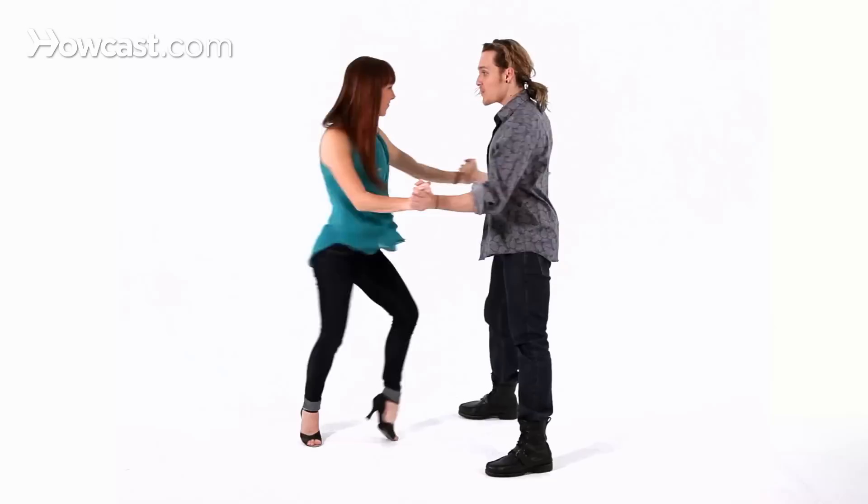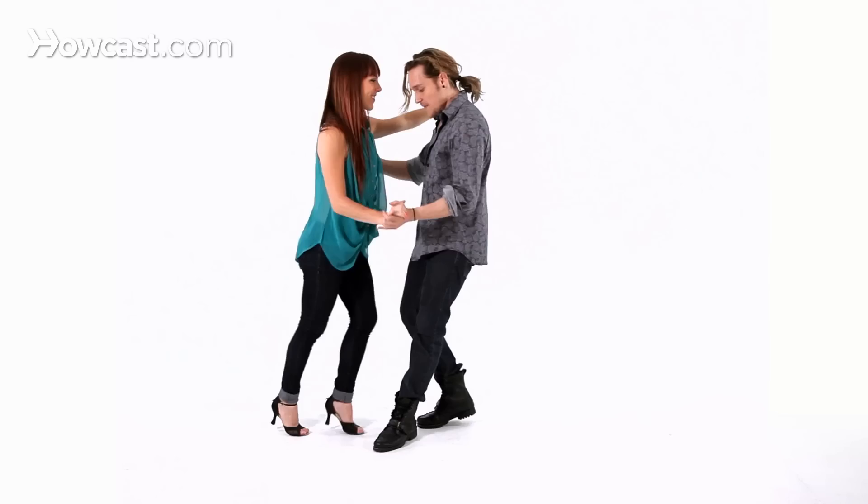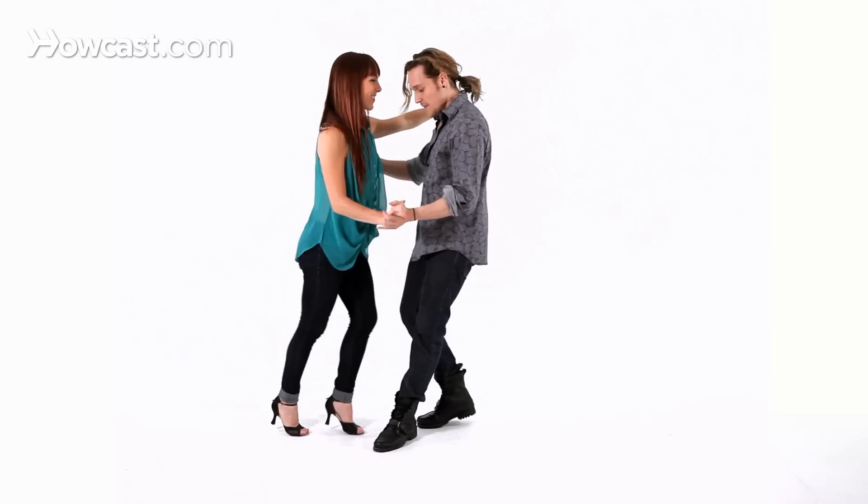Let's show you with music. 5, 6, 7, and 1, 2, 3, 5, 6, 7, 1, 2, 3, 5, 6, 7, 1, 2, 3, 5, 6, 7 — and 1. And that was your how-to invite the girl to show off move.